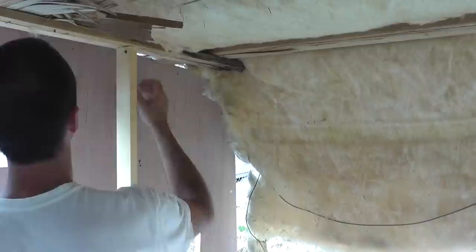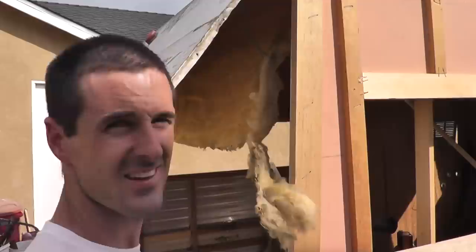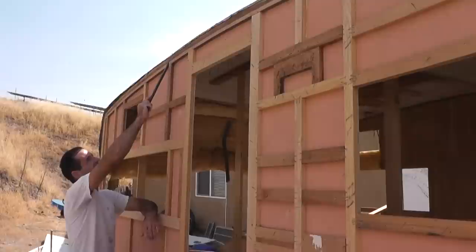I'll attach the top of the wall to these ceiling support boards with a couple of nice two-inch screws. I'll tie this thing back here just temporarily with a screw — that's an eyesore. So at this juncture, I've attached the wall at the bottom, on the top, and I've also secured this siding along the outside edge just to keep everything tied together temporarily.